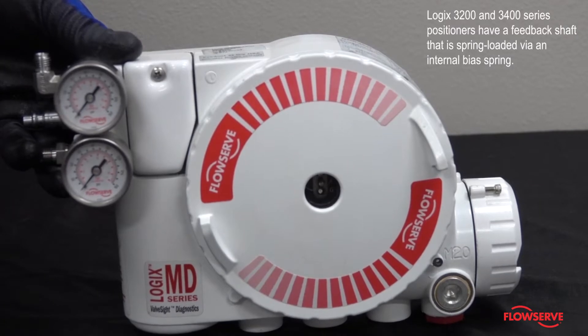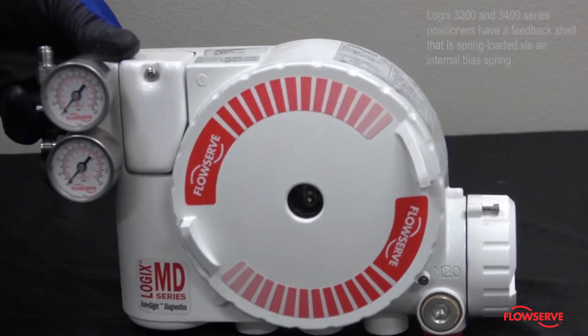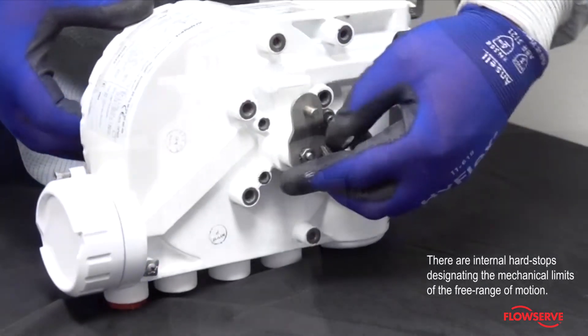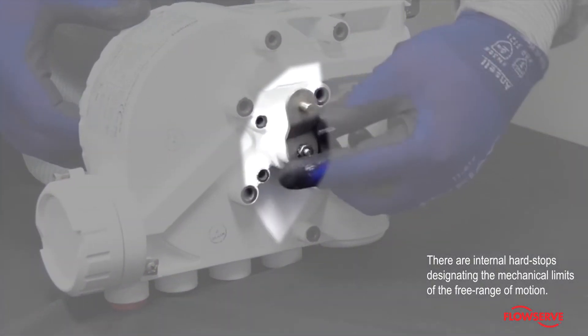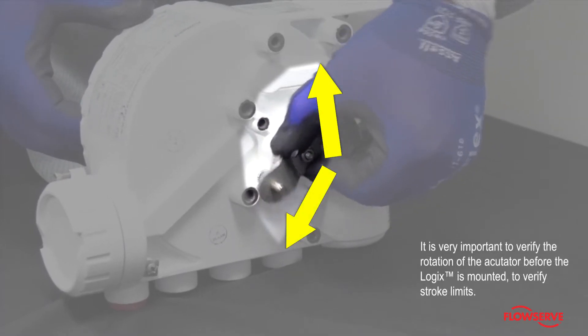Logic's 3200 and 3400 series positioners have a feedback shaft that is spring-loaded via an internal bias spring. There are internal hard stops designating the mechanical limits of the free range of motion. It is very important to verify the rotation of the actuator before the Logics is mounted, to verify stroke limits.